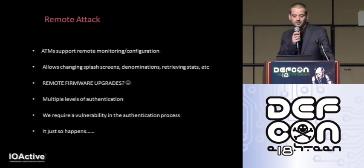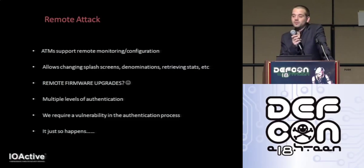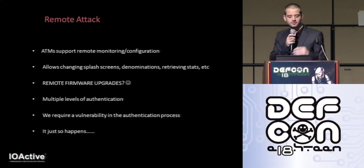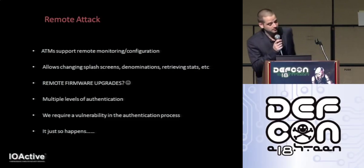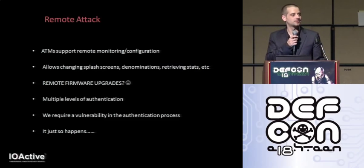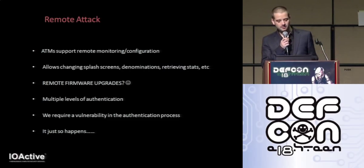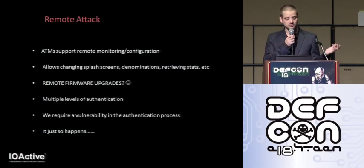The remote attack is obviously the most important vector. Most, if not all, ATMs running a Windows-based OS support some form of remote monitoring and remote configuration, allowing you to log in remotely, review or change settings, get stats, change splash screens, and remotely upgrade the software. Authentication is required — this particular model requires both a serial number and a password, both made up of numbers and letters, with a five-second delay forced after each connection attempt, so brute force is basically out of the question. We require a vulnerability within the authentication process itself.